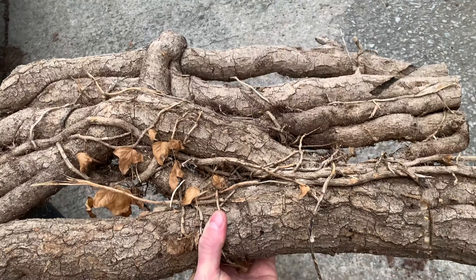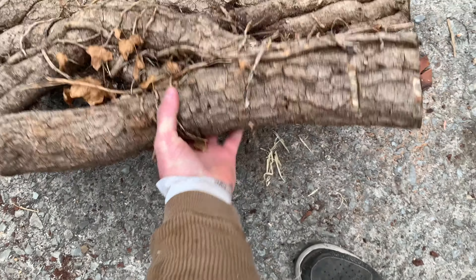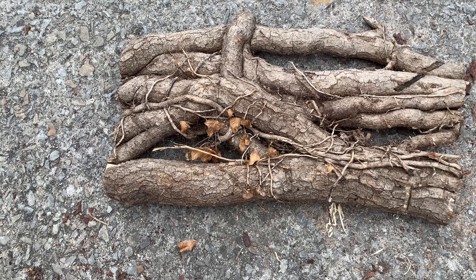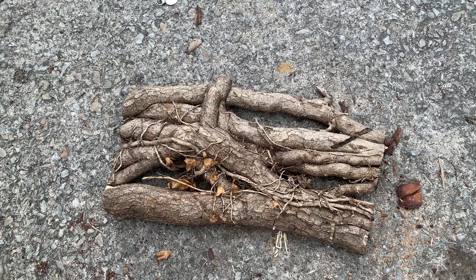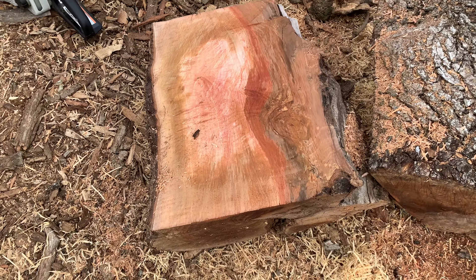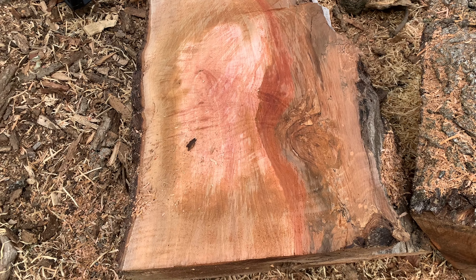There's all kinds of neat stuff at the woodyard. What do y'all think about this piece of firewood? Might be like a poison ivy vine or something — it's not poison ivy, look at the leaves. Pretty cool. I don't know what kind of wood this is. I'm going to try to find out, but it is beautiful.